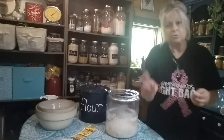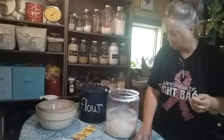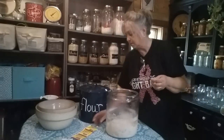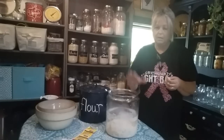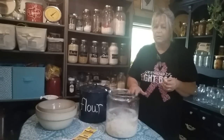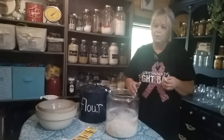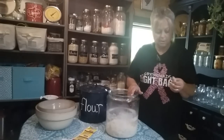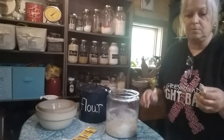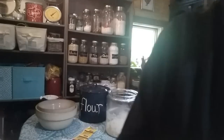I'm going to let this sit out, and when it rises and does its thing, I'll bring it back and let you see what it looks like so you'll understand what I'm talking about before I put it in the fridge. So I'll see y'all after a while — have a good day.